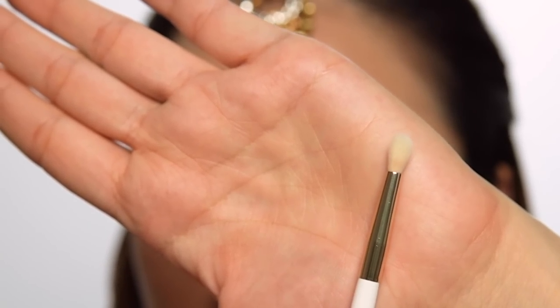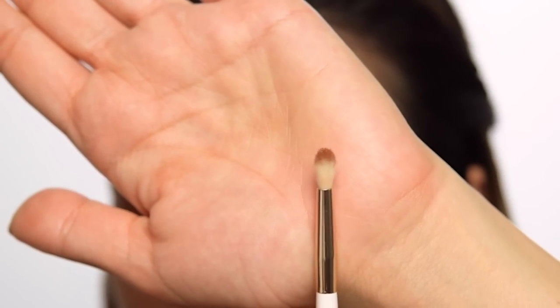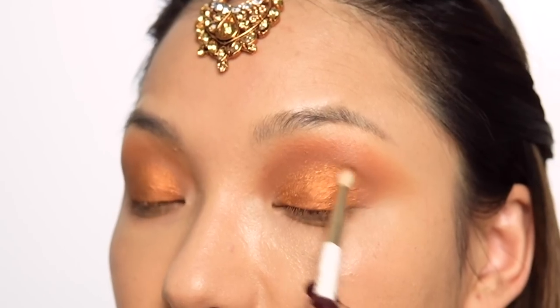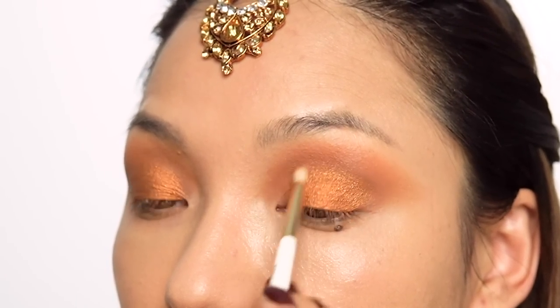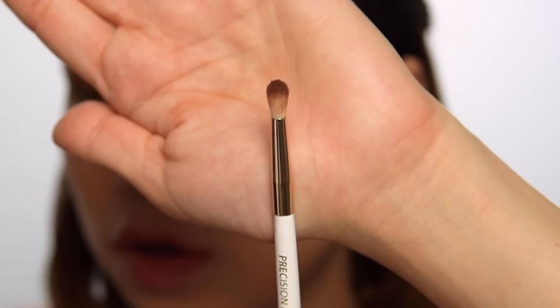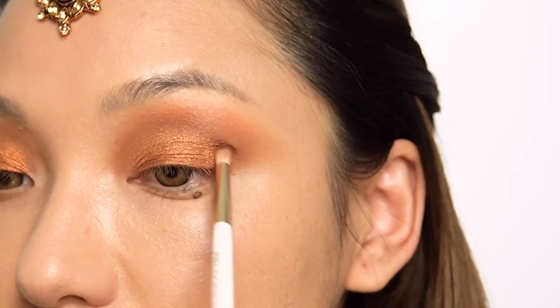Now I'm using this brush from the Golden Dream collection with the eyeshadow. I'm now picking up the darker brown color — this is the darkest shade — and applying it in front of the eye area.